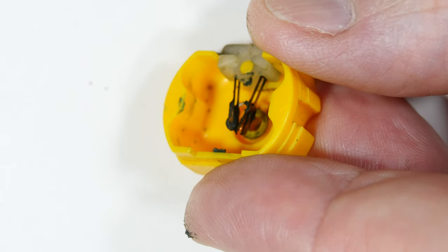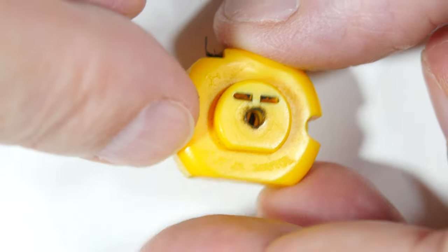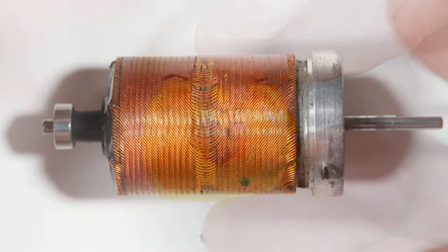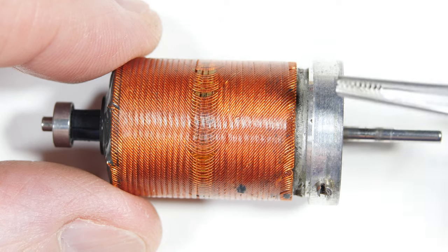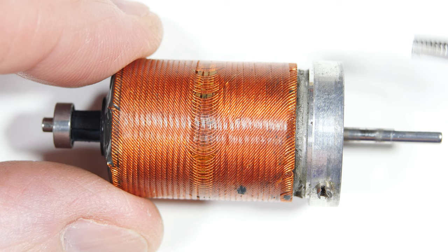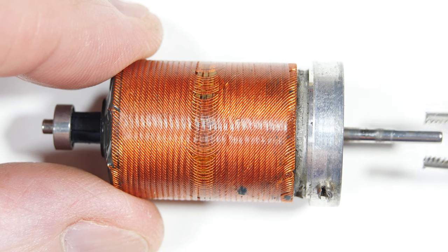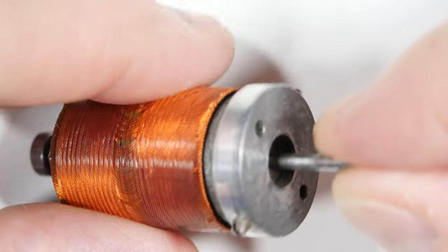The back end of the case is plastic, so that's the 25-cent DC motor. Now for the expensive one — this was built into a high-dollar gas-powered nail gun. It uses explosive gas, and this motor handled cooling — it drove a little fan or air pump to clean the chamber out.